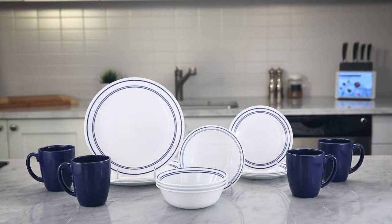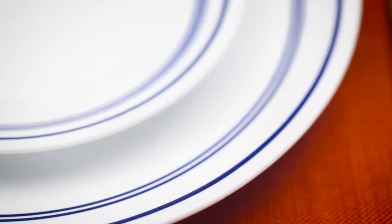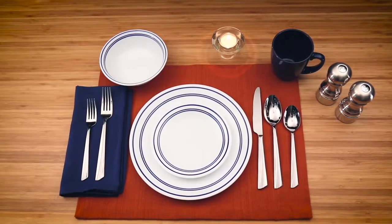Special occasion with the traditional timeless beauty of the classic cafe blue pattern from the Corel Livingware collection. This classic pattern of blue bands in a cafe style look coordinates with both contemporary and traditional home decors.